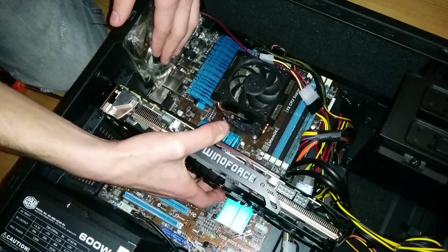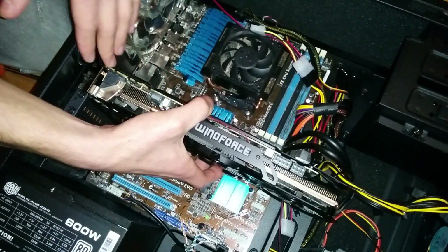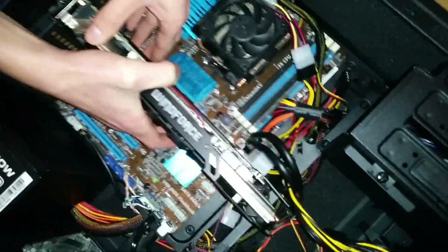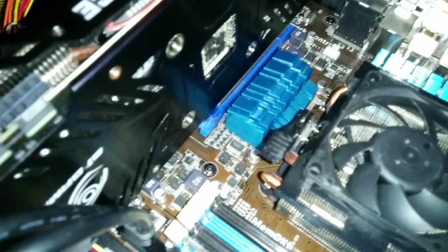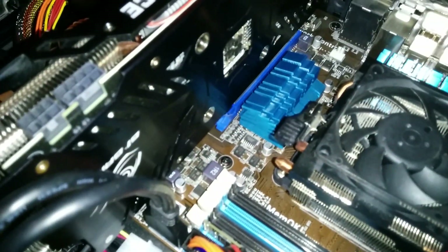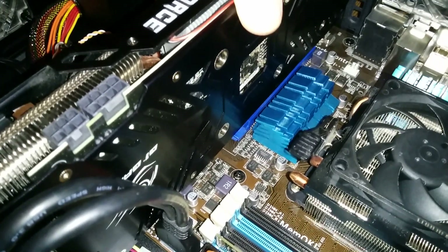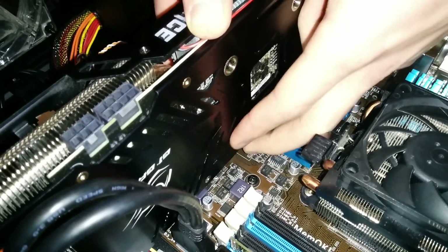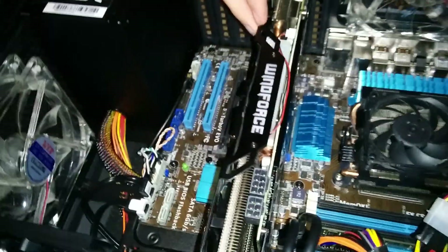Put the GPU gently down, right over the PCI Express port. We're just gonna gently push it down like that. Make sure this locks up. Now it's there.